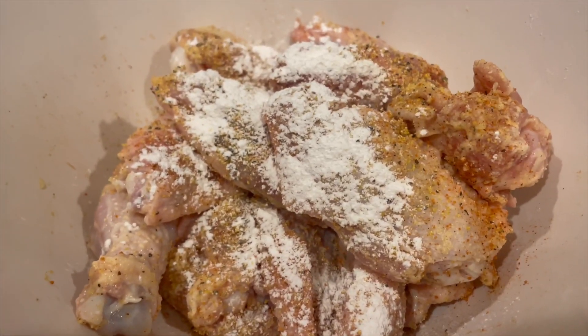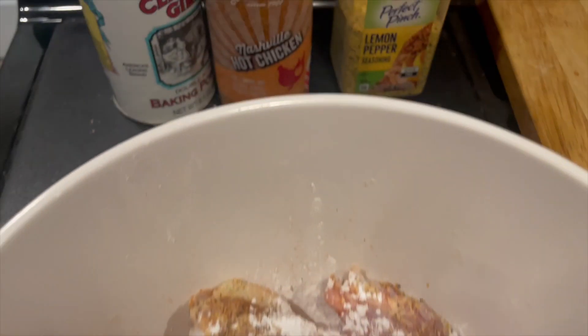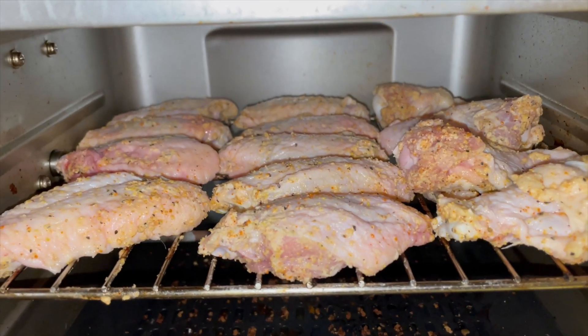So let me take you through the process real quick. Of course we have the party wings — the wing drums and flats that you can get. I already got them chopped up this way so I didn't have to do it myself. They were on sale, you know how I get down. Just put those in a bowl before we clean them off, then we added some baking powder, lemon pepper, garlic and onion powder, as well as some Nashville hot seasoning for a little bit of spice on the dry version.